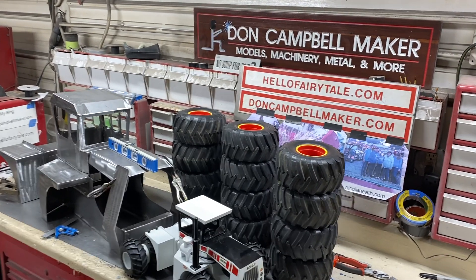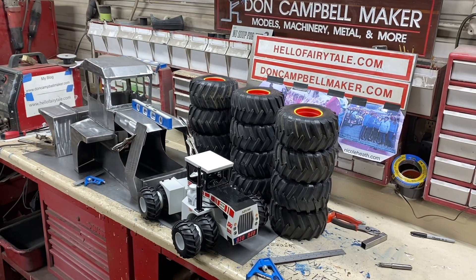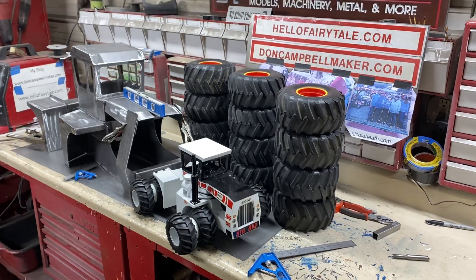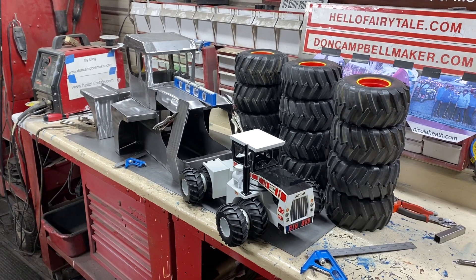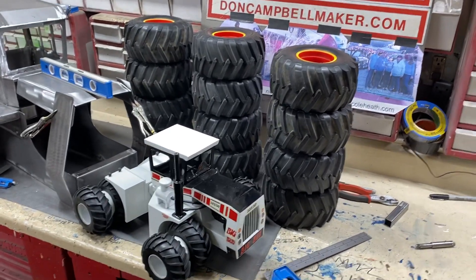Hi everybody from the Don Cantbell workshop in Gaylord, Michigan. I'm gonna show you a couple of interesting things. We got the other four tires for Darren's Big Bud 525, and that's awesome — now we can put the triples on it and it's gonna look great.